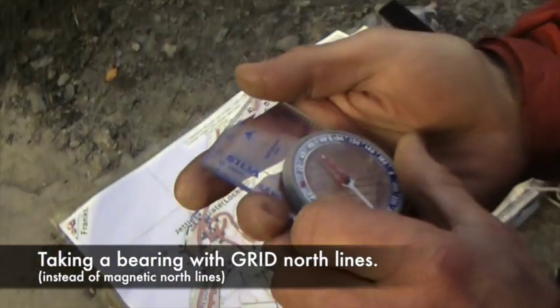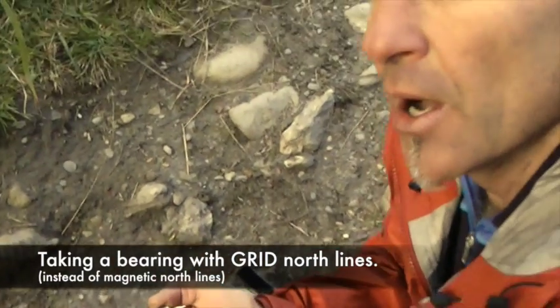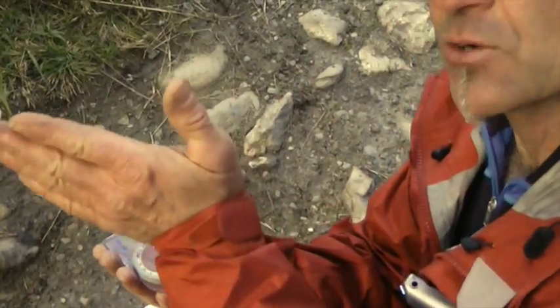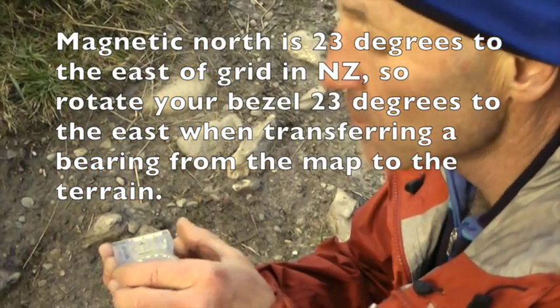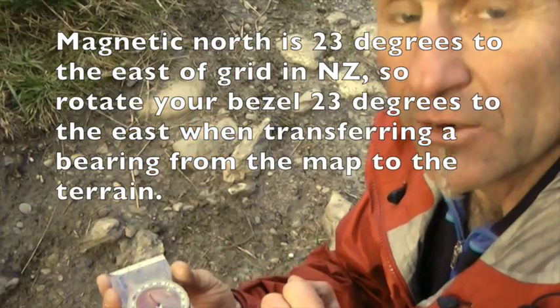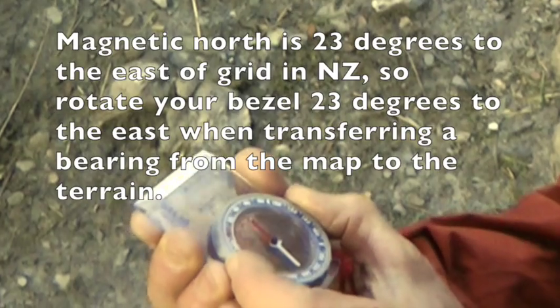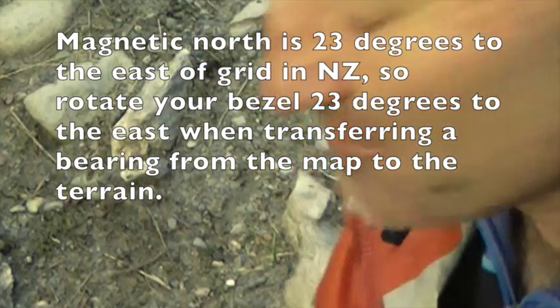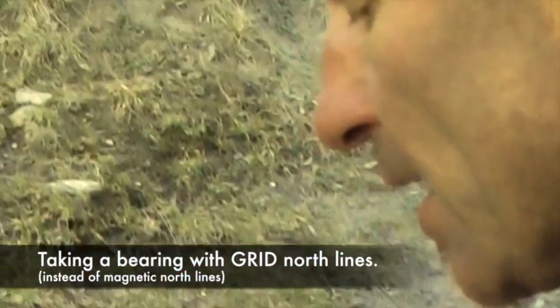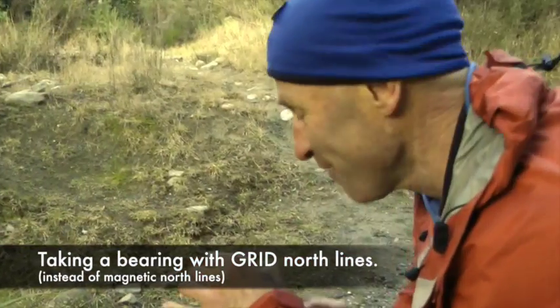I'll read off my bearing and it says 49 degrees. I know that magnetic is 23 degrees to the east of grid north, so I have to rotate my bezel to the east by 23 degrees - or put another way, subtract 23 degrees from this bearing. So there I go. Hey presto - it's 26 degrees. Line up the base plate with the magnetic and look there it is - the same one as before. Same track, I can go to the same tree. Catch you later.